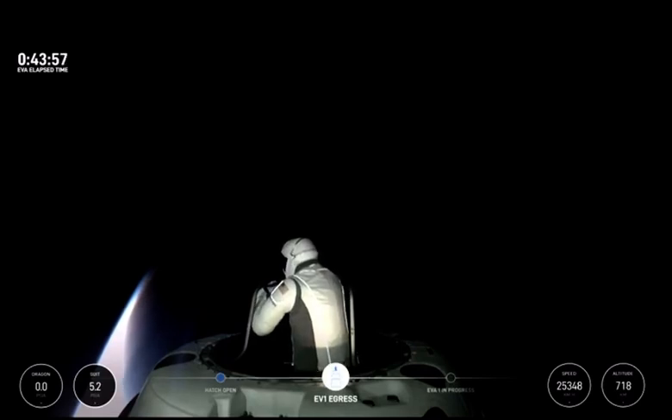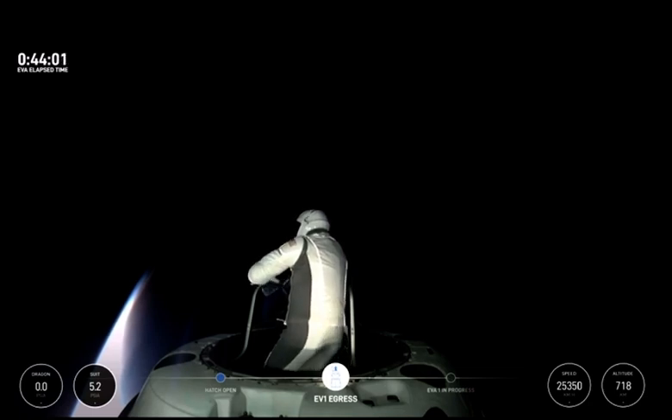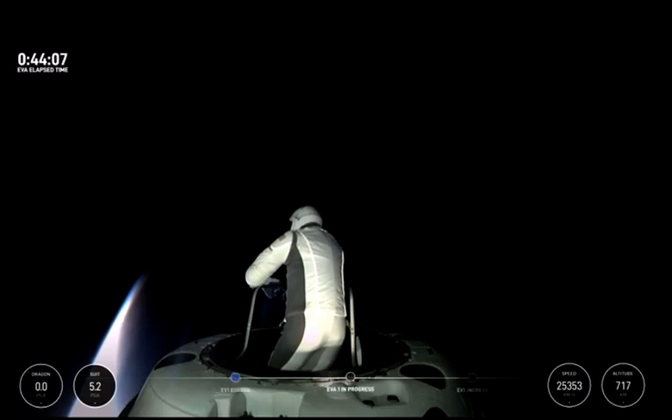EV1, SpaceX, for ingress time. Recommended ingress time of O2 flow plus four seven minutes. Copy that. Ingress time, four seven minutes.